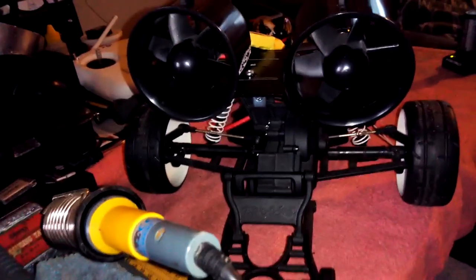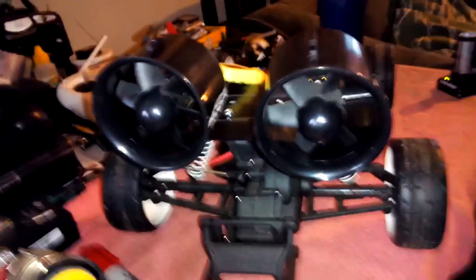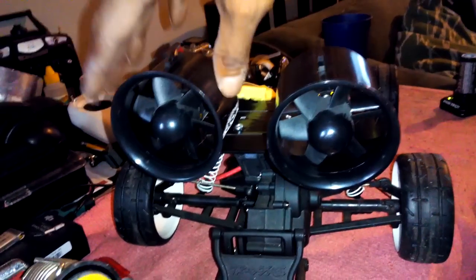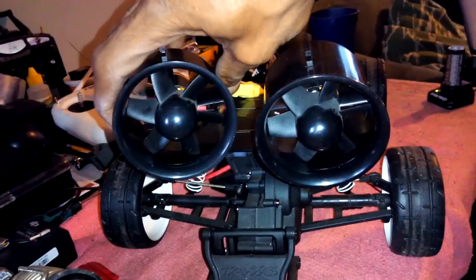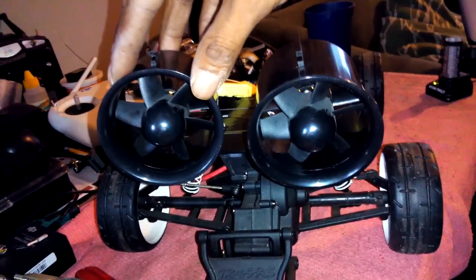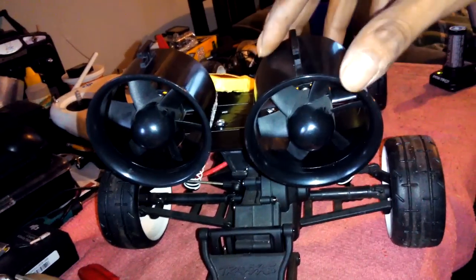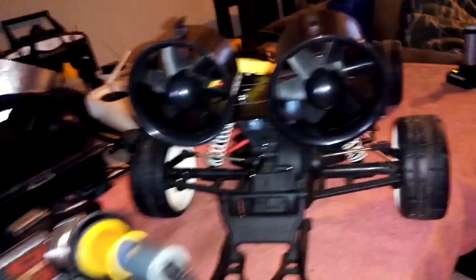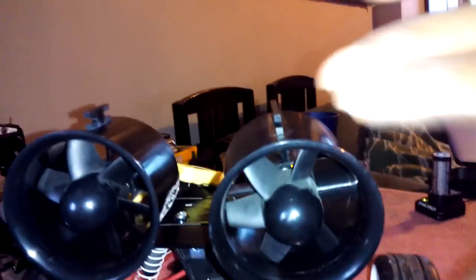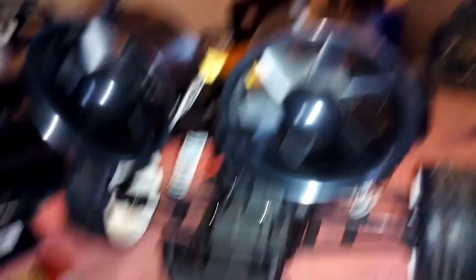Y'all let me know if you think that's gonna work, if y'all see any upgrades or anything I should do differently, let me know. I know both fans have to be pointed straight — they gotta go straight back, right? I do know that. This was twisting because of the wires right now, but as I put the hot glue gun on there it should stay just like that — have them both straight coming out the back. That should make that thing go fast as hell. Y'all let me know if I should point them down a little bit toward the ground in the back, or point the front up, or just keep them nice and level.